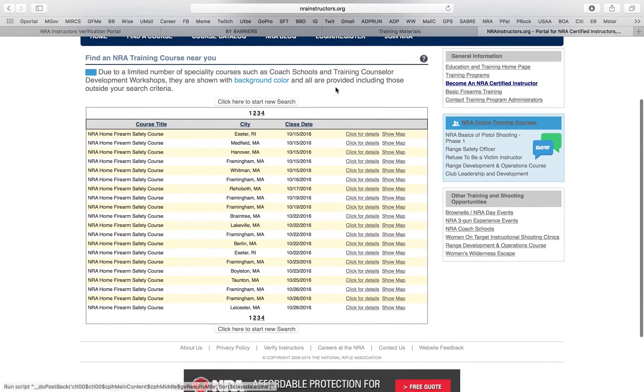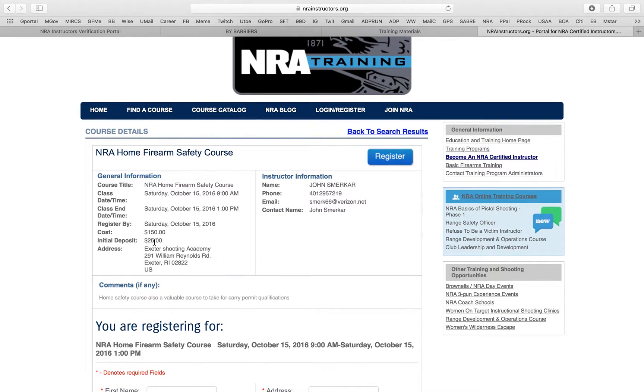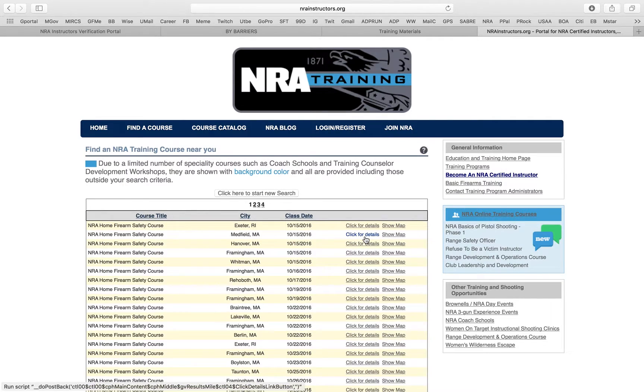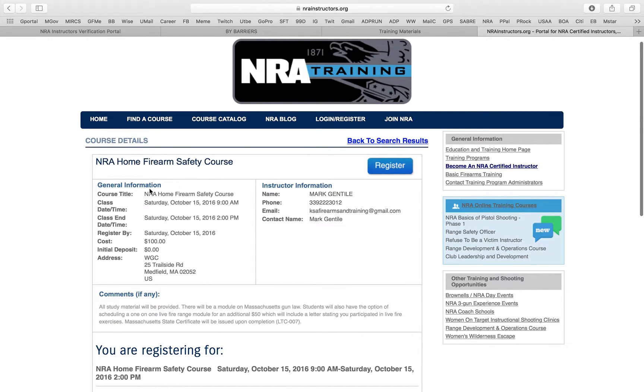There's somebody in Rhode Island teaching Home Firearm Safety — I'll click and see. John is charging $150, which is $20 more than me, and he has a $25 initial deposit. You can see how all the information you entered when you registered the class pops up here. Let's see if this guy put any notes — 'Home Firearm Safety course, also a valuable course to take for carry permit qualifications.' You see how he put in a note. You can also compare — this other guy charges $100.